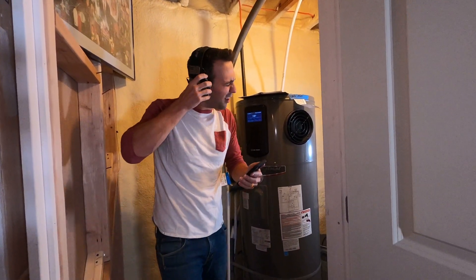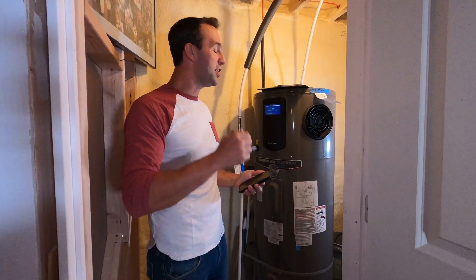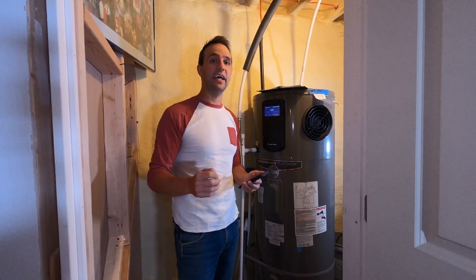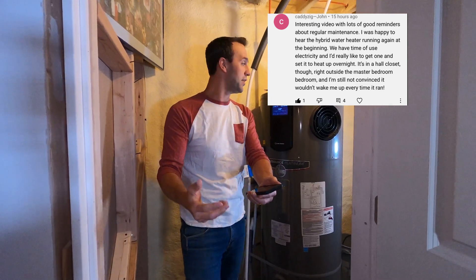This is Mike, Family DIY TV on YouTube. Today I want to answer one of the questions I get a lot in the comments — I got one today and I'll put it up here. I'm going to try to help you out.